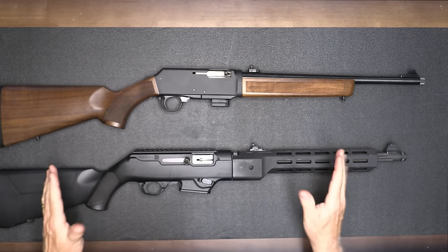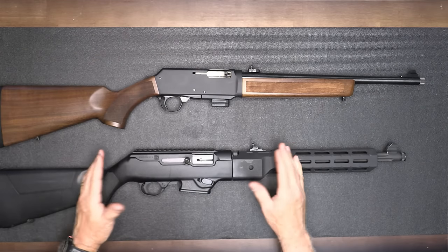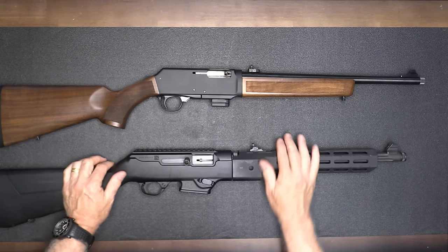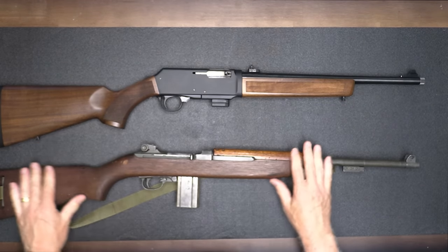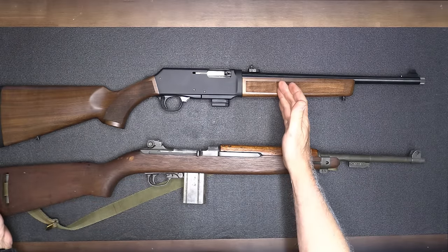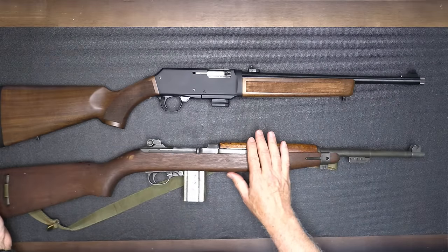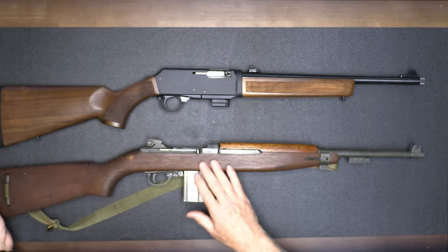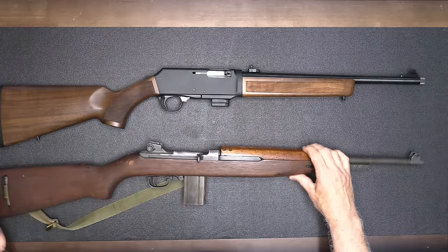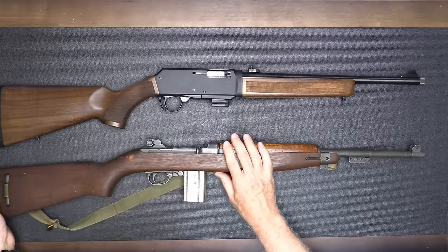The Ruger is a medium-priced rifle — it's all black, very user-friendly and ready to go. But the Henry takes it to another level. Because of the wood furniture, it definitely reminds me of the M1 Carbine. The M1 is in .30 caliber versus 9mm here — the .30 gives you a little more power, but of course the M1 was used during World War II, Korea, and Vietnam. The way the Henry handles just reminds me of the M1 Carbine.